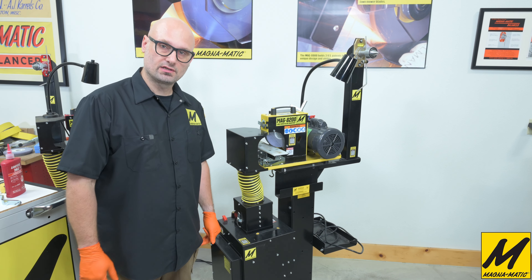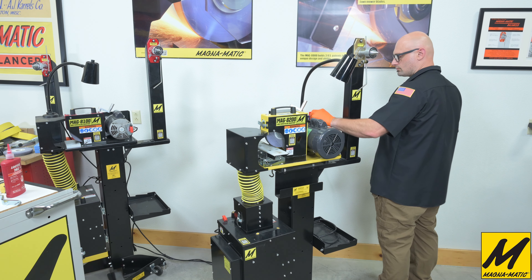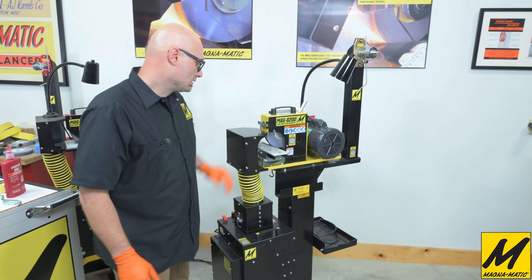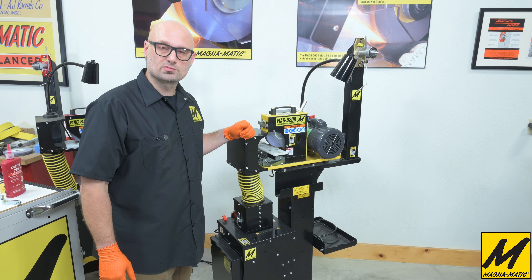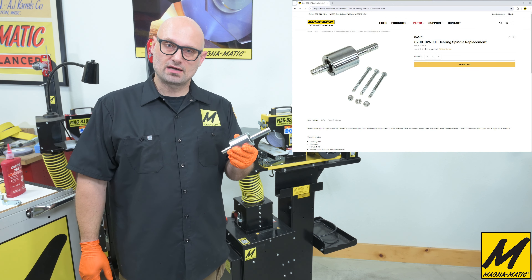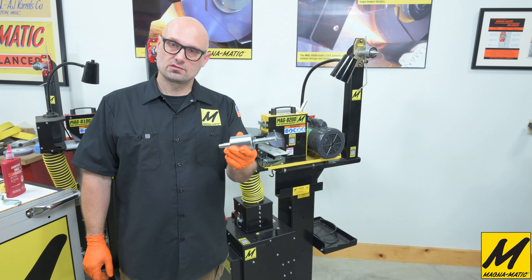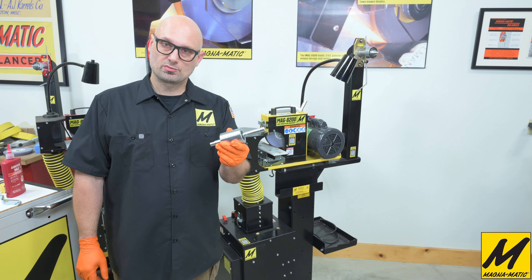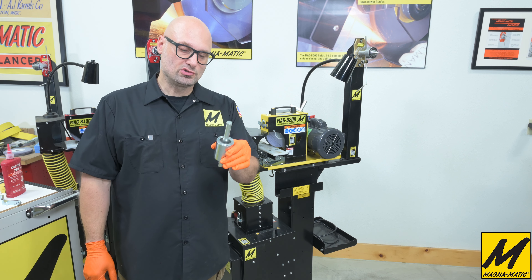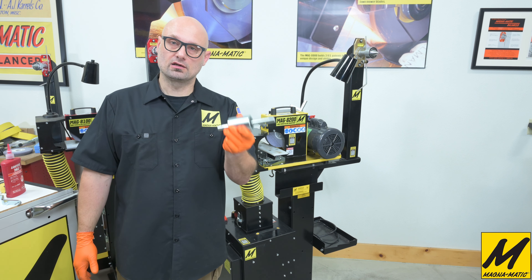For our last step we'll plug the unit in and give it a test. Now this MAG 8200 is back up and running and ready to sharpen. You can get all parts and support at magnematic.com. If you do have any problems or questions, certainly give us a call — we'll be happy to help you over the phone as well. Do keep in mind that while this cartridge-style kit for the bearing spindle is a very easy way to purchase, we will also offer the bearings, retaining rings, and all the individual parts by themselves, if you would like to simply press new bearings into your existing spindle, which will be a lower cost option in comparison to getting the whole assembly.